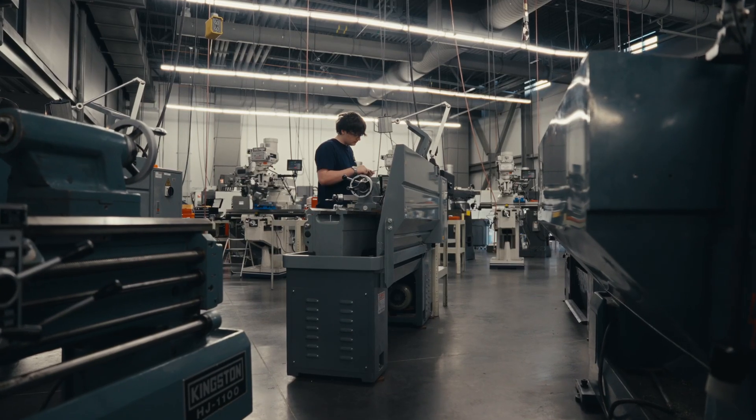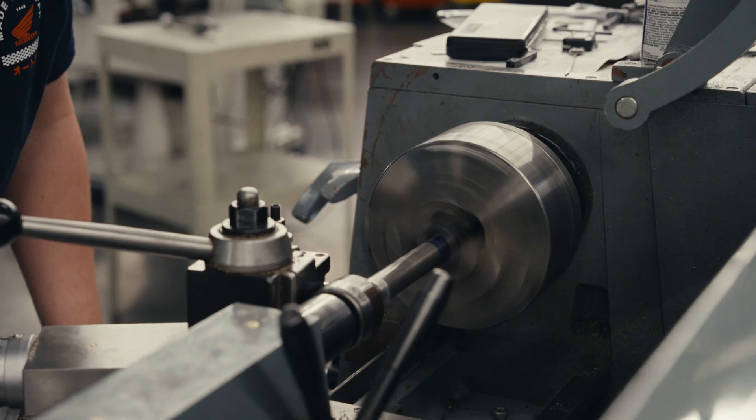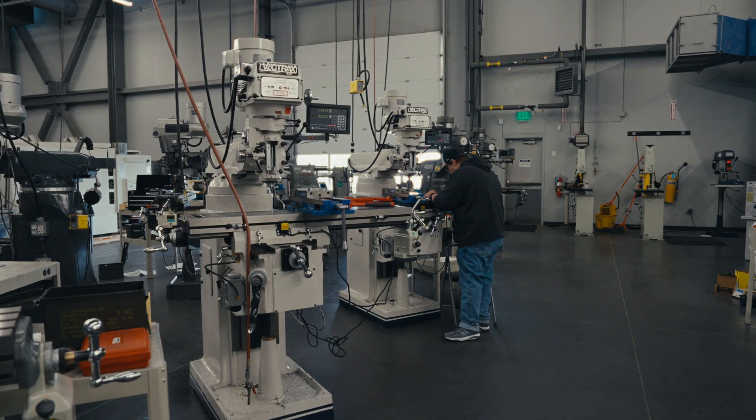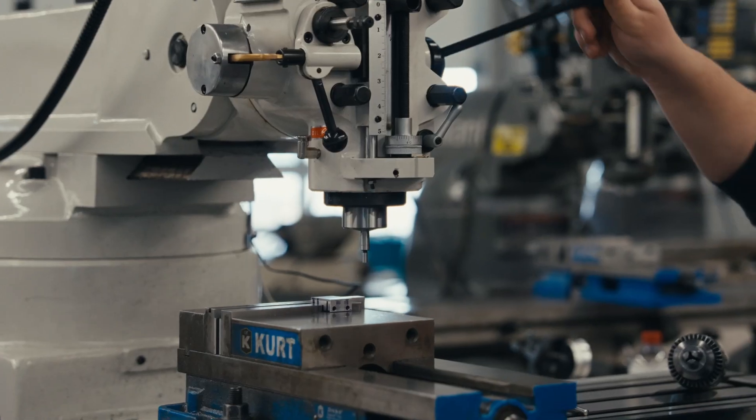They're going to start out with lathe machines that cut anything cylindrical. You put the part in there and it will turn and cut the material on that cylindrical part. And then you're going to get into the milling machines, which work on parts that are flat.